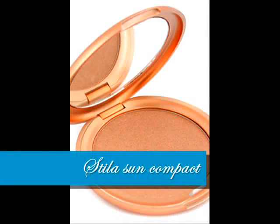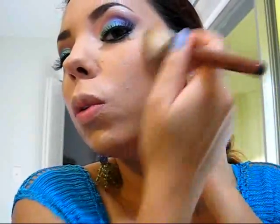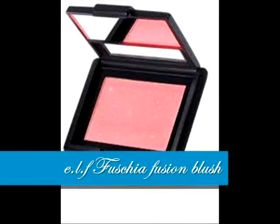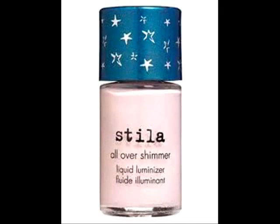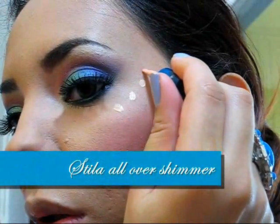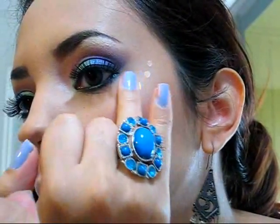After applying your foundation and concealers, make sure to contour your cheekbones with a bronzing powder. I'm using the Stila Sun compact — it's pretty subtle and I love the color. Then I'm going to apply a pinky blush on my cheeks to complement the look on my eyes, and also apply shimmer on the highest points of my cheekbones.